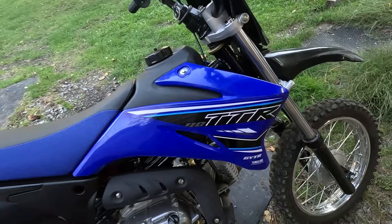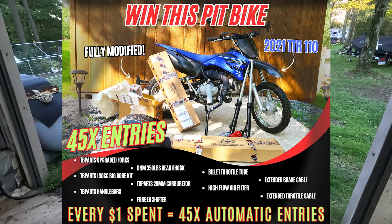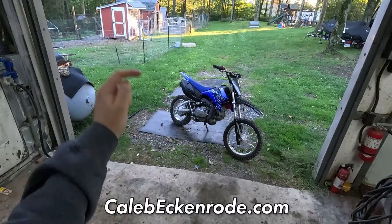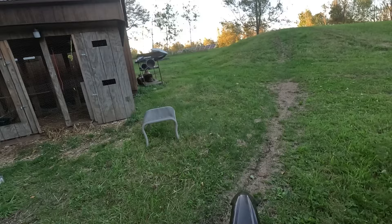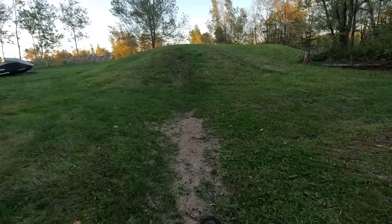We're still rocking the stock graphics that say TTR 110, but this is a TTR 130 now. If you didn't get the memo, we're giving this pit bike away. I just launched the full CE Boosted collection apparel and merchandise on calebacano.com — currently running 45 times the entries on every dollar spent, so if you want a fully modified pit bike, today is your chance. Now let's jump into it — it's been like two weeks since I rode this thing because of rain. Let's do some much-needed throttle therapy.